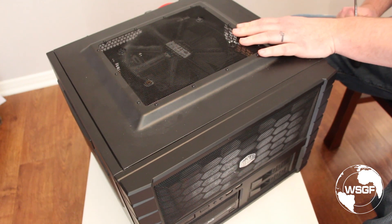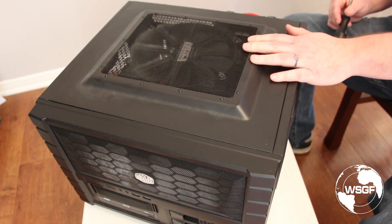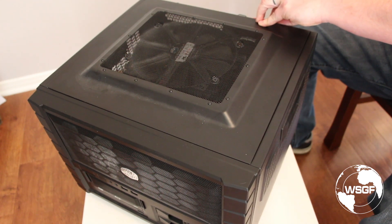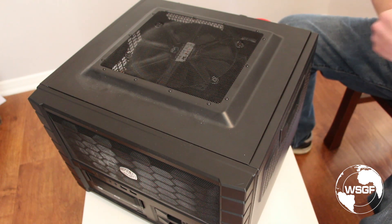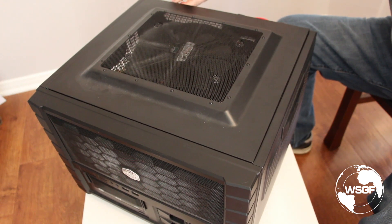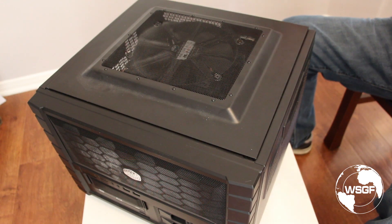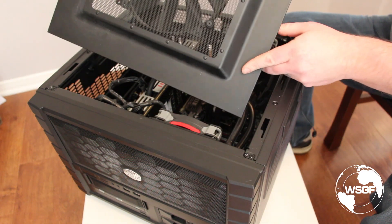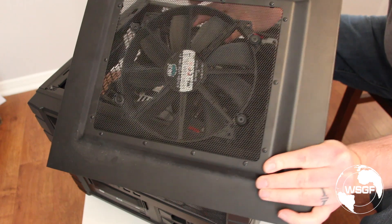The first thing is the case. It is a Cooler Master HAF XB Landbox Evo. I purchased this. If you look through the grill on the top, there's a 200 millimeter fan there — Cooler Master calls it the mega fan. It's very quiet, and I'm using it to exhaust hot air out of the top of the case. It's pretty large and spins pretty quietly.